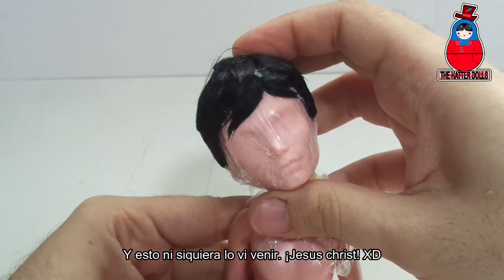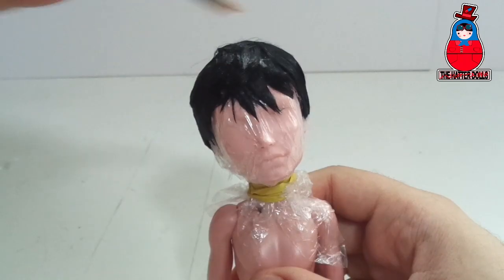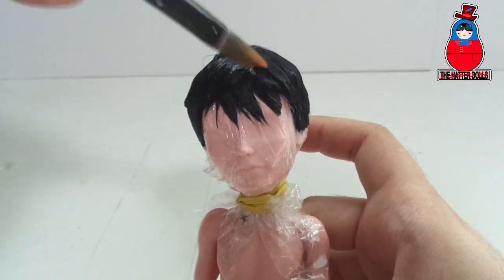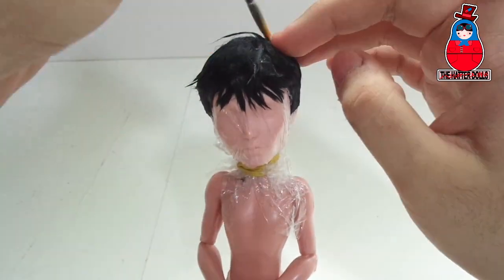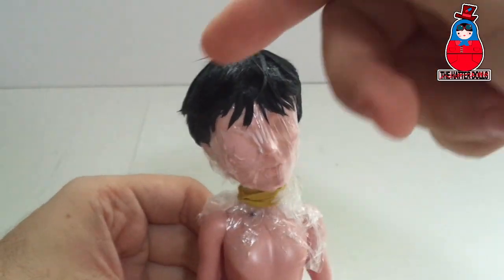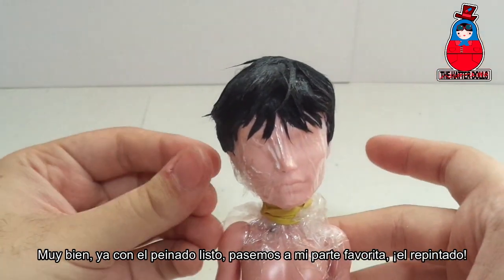And I didn't even see this coming — Jesucristo! Back to the video, I will be combing his hair as he has it in the movie. Very well, with the hairstyle ready, let's move on to my favorite part: the repaint.